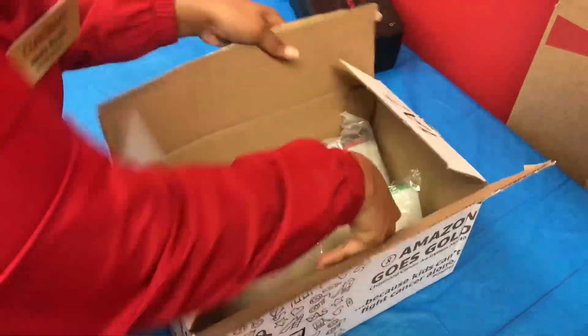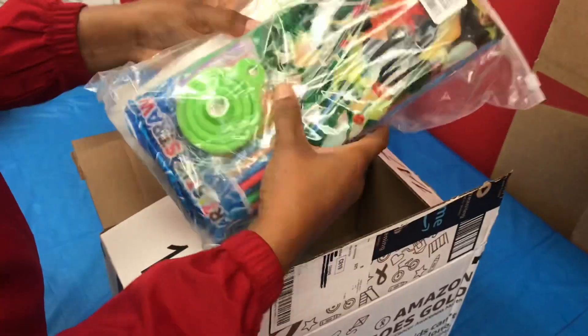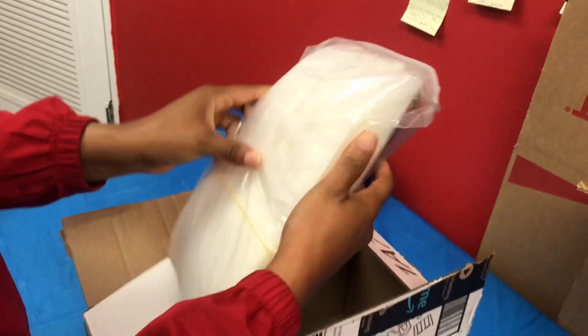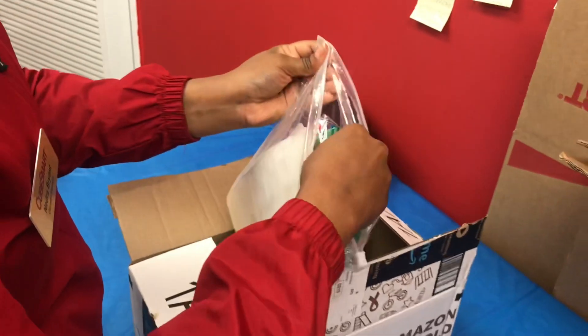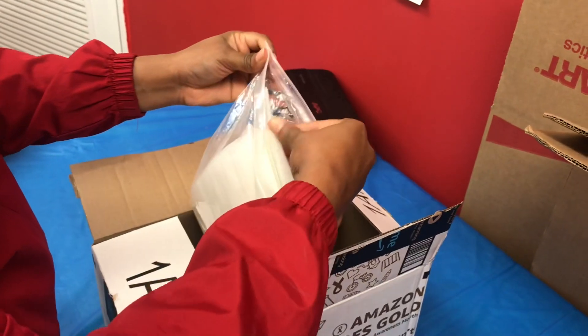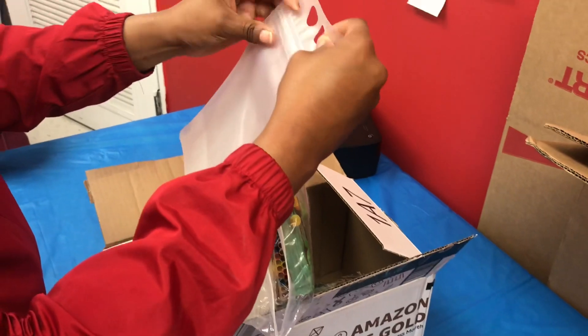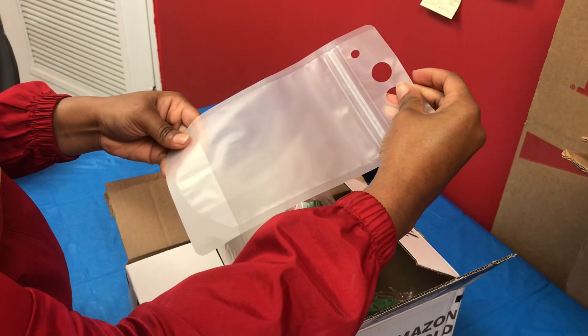So these are the smoothie bags, so you can prep your smoothies. They come with straws and a nozzle so it can be easier to fill up your smoothie bags. You can actually put the nozzle in one of these slots. I got to figure it out, but yeah, these are them. We're going to test them out.